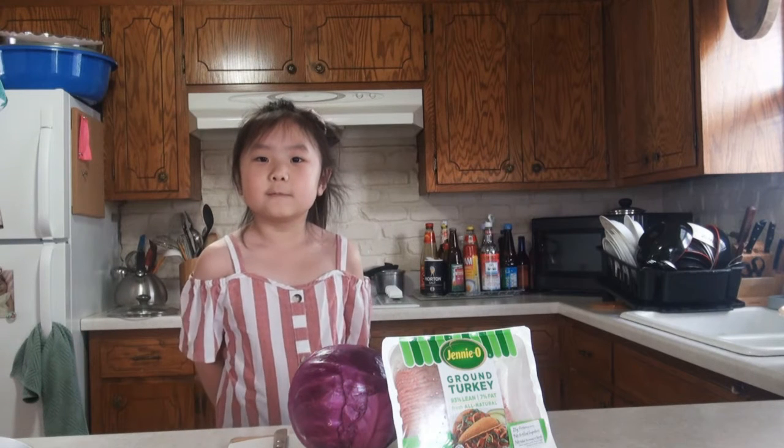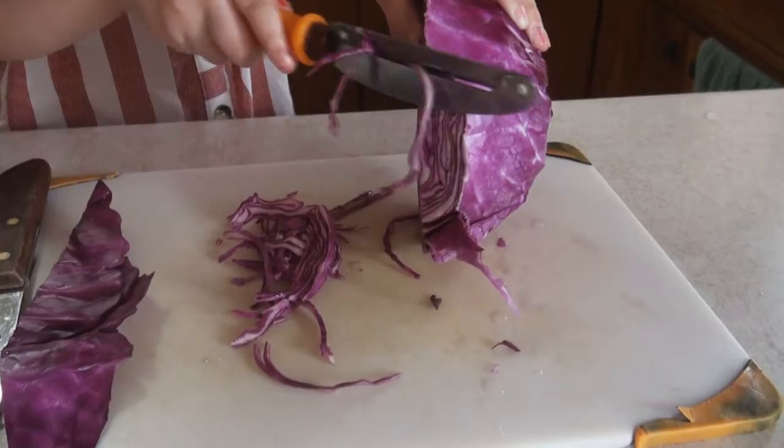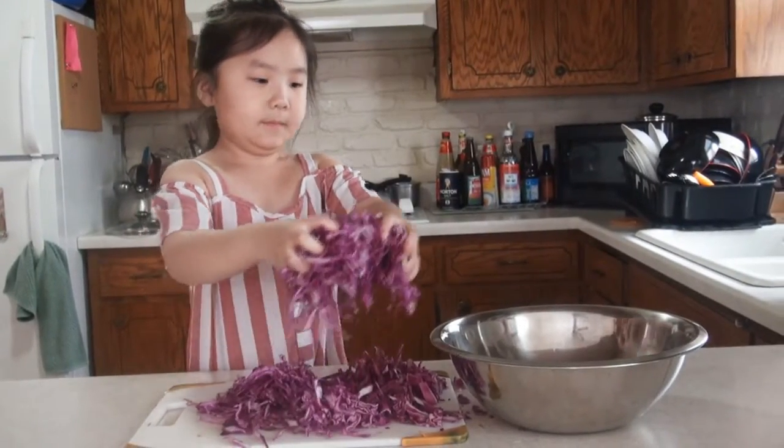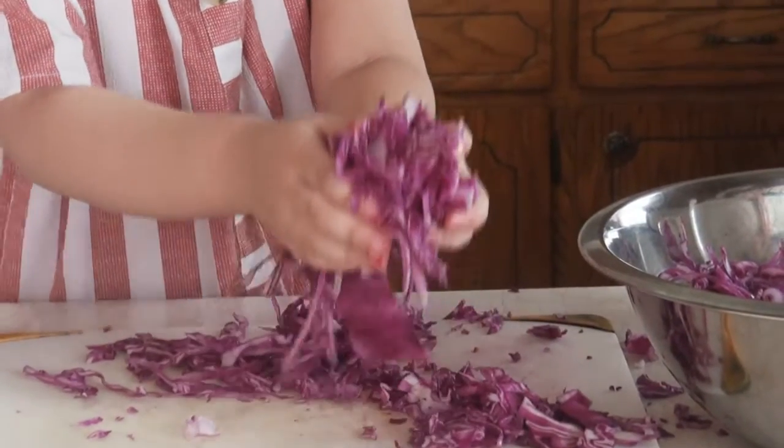Welcome to my video. I'm going to show you how to make cabbage salad. Shred the cabbage and put them in a bowl.